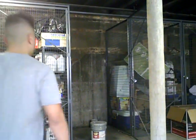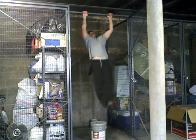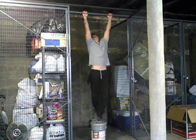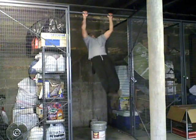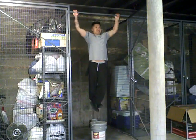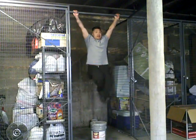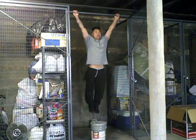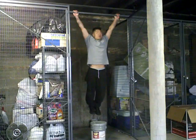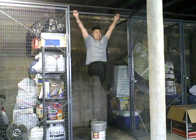Pull-ups. I'm going to do a variation of the pull-up. Wide grip — bring your legs up with the abs.